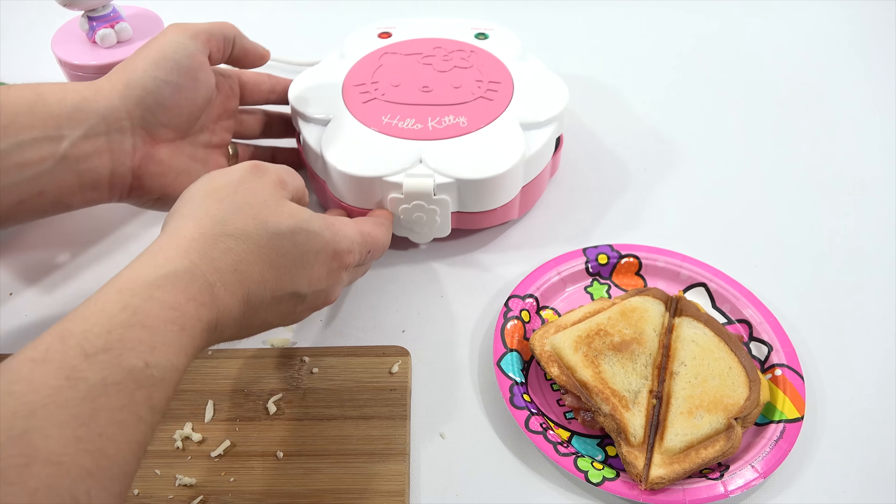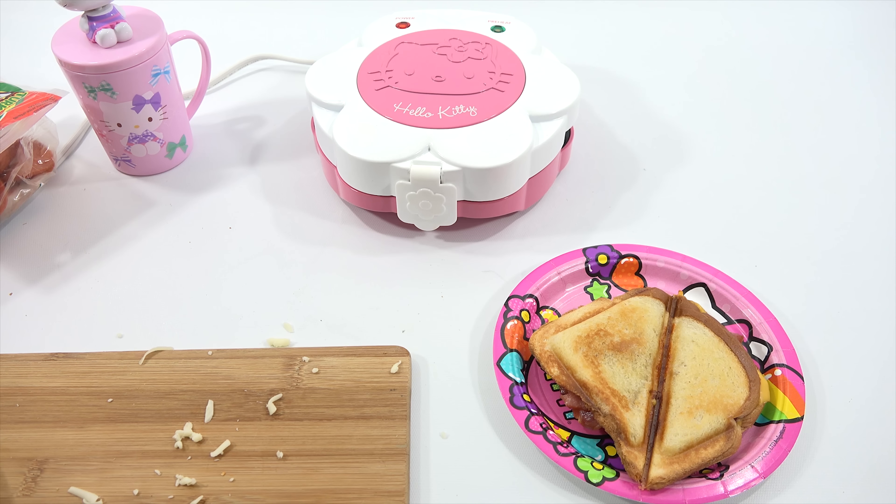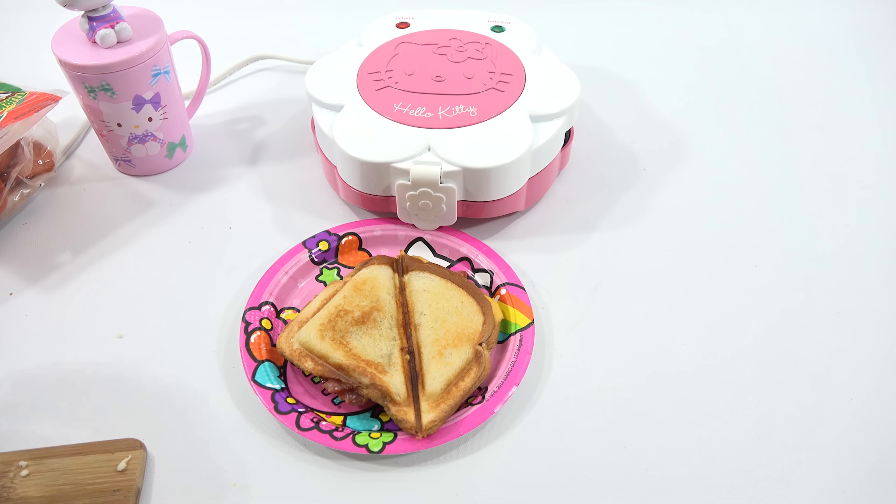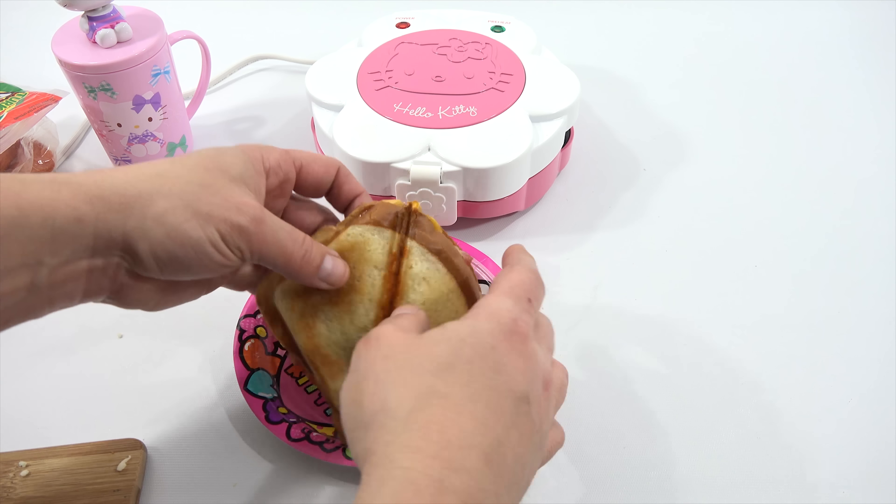Top of my sandwich on, some of that cheese out of there. Close carefully. Set my timer — that was two and a half minutes on this one.